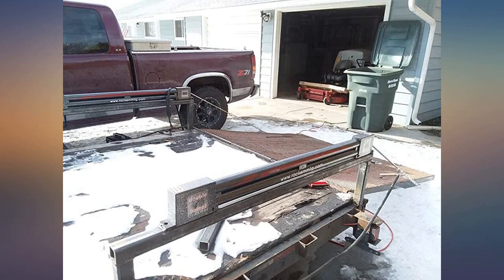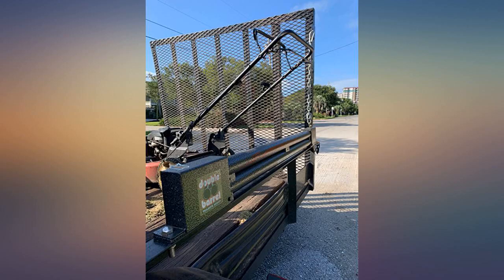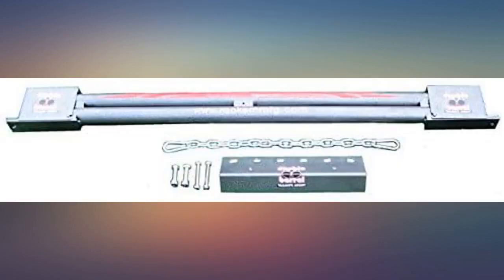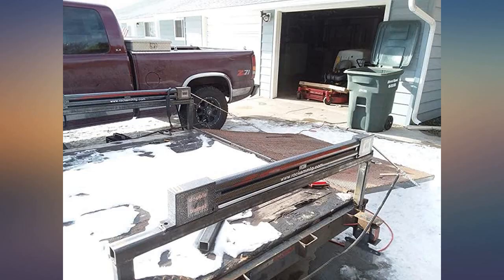Works great, lifts one end of the gate a little off the ground when it's down, but not a big deal. Easy install and back saver. I think I've had mine for 10 years. Nice videos for repair. Not really broke, piece of plastic jammed up. Really helps my back. Quality product.